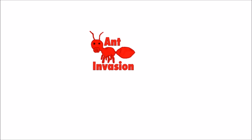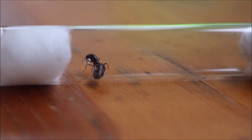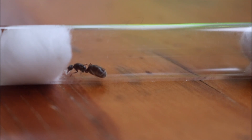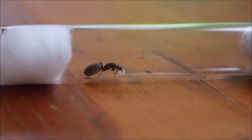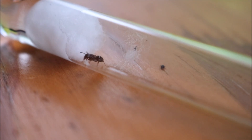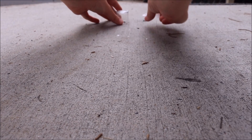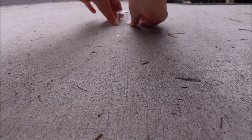Hey guys, welcome back to Ant Invasion. Today I'll be showing you guys how to keep ants as pets with the end goal of raising a successful colony. First of all, you'll need a queen ant — without a queen your colony won't grow hundreds of workers strong. I've left a link in the description to my previous video where I show you how to catch a queen, and it's also in the top right-hand corner of the screen right now.